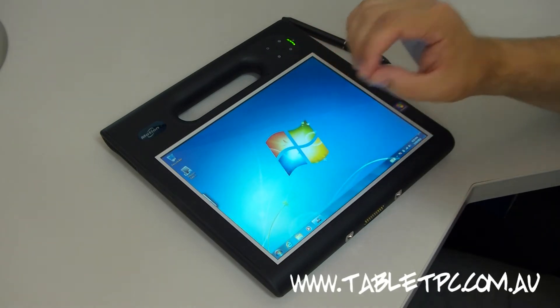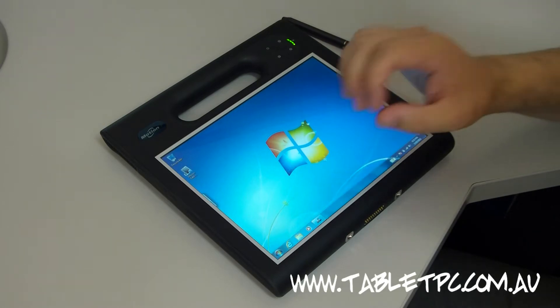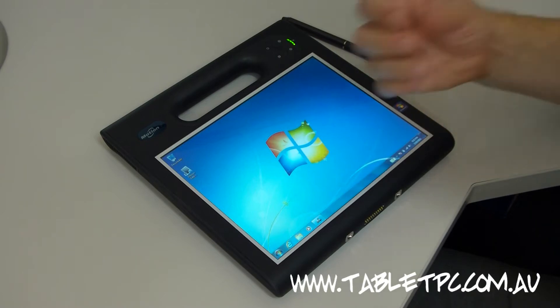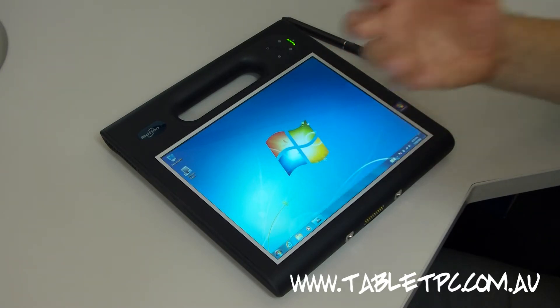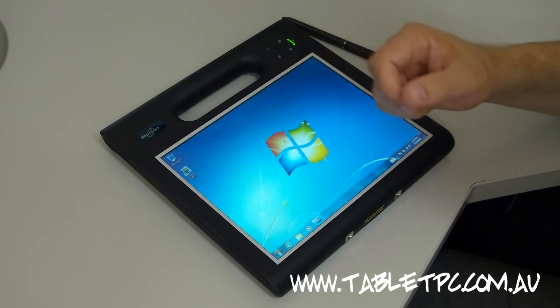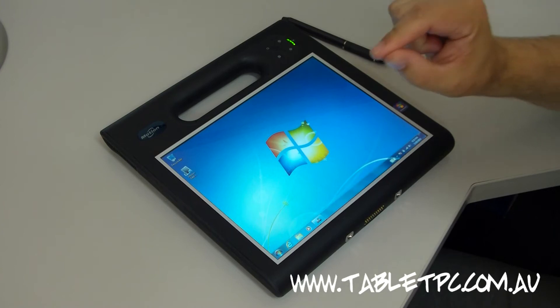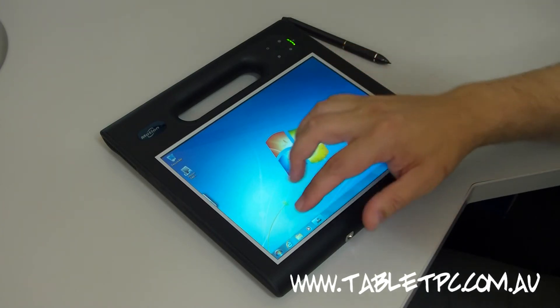A lot of other rugged tablets use resistive touchscreen technology. The problem with resistive touchscreens is that they're not particularly responsive — you have to press hard to make them work, they're subject to wear and tear, and generally they're not very good. On the other hand, the F5V has a capacitive touchscreen. It's fingertip touch and it's multi-touch too.